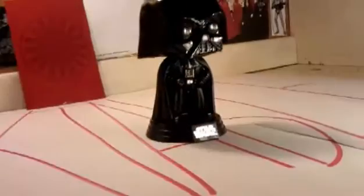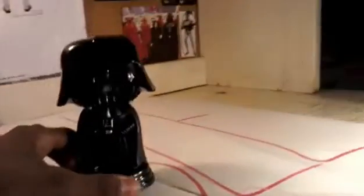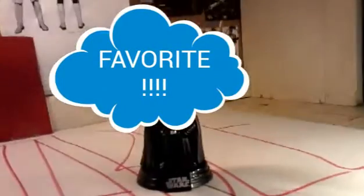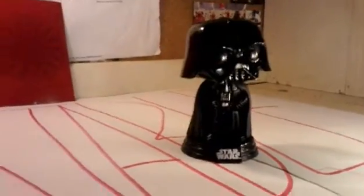As everyone should know, Darth Vader is my favorite character in Star Wars — all out, all hands down, period. He's my favorite character in the Star Wars universe.